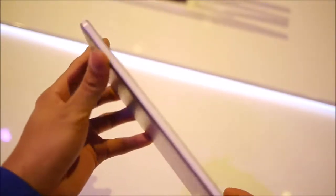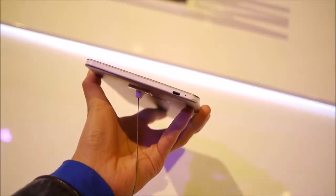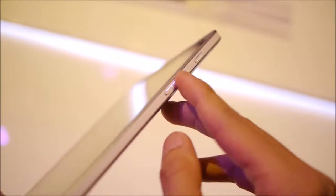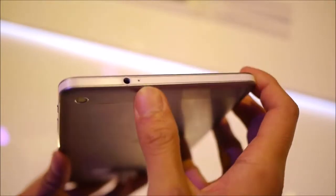Taking a look around the body, the left side is clean. At the bottom we have a micro USB port for charging and data connectivity, and a microphone right there. On the right side, you have your physical power button up top and your volume controls — pretty rigid, good feel to them. On the top edge, you have a 3.5mm headphone jack and what looks like another noise cancellation microphone.